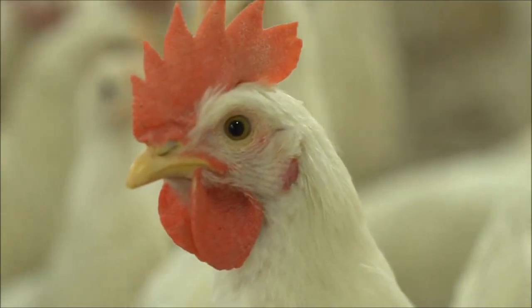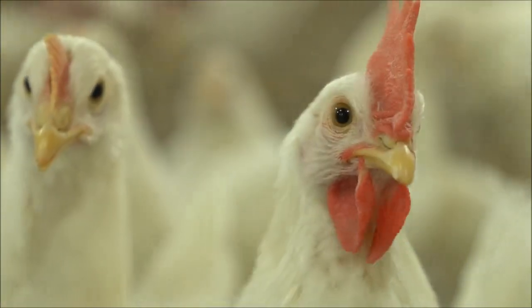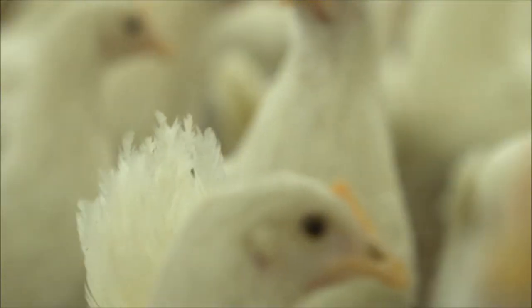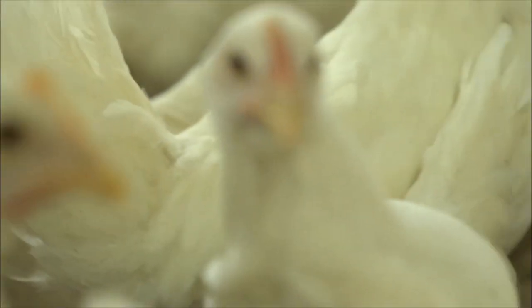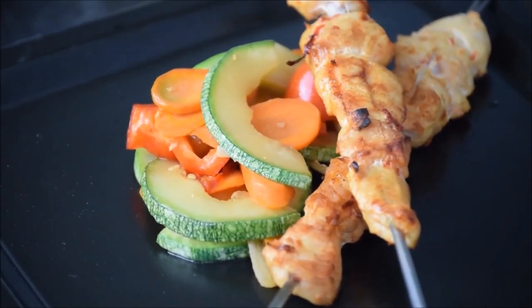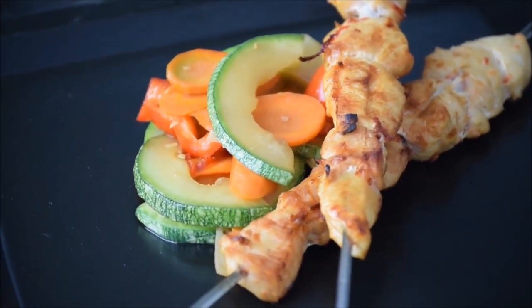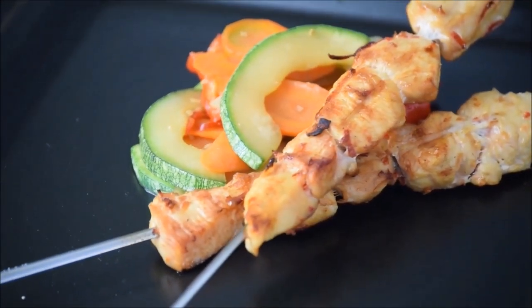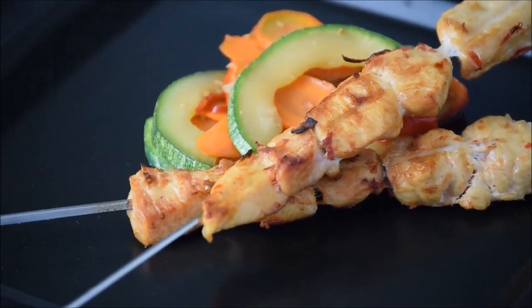Breeding the Cornish cross meat chicken is somewhat challenging but definitely not impossible. I've accomplished it several times, mostly through outcrossing. The biggest challenge when it comes to breeding the Cornish cross meat bird is finding a rooster that can properly mount a Cornish cross hen. Selection is always the biggest part of any breeding project. When selecting a Cornish cross rooster for breeding, leg length is extremely important — if the rooster's legs are too long, he may have mounting issues.